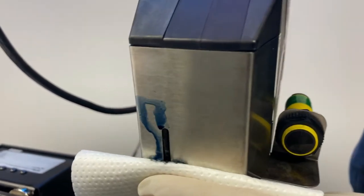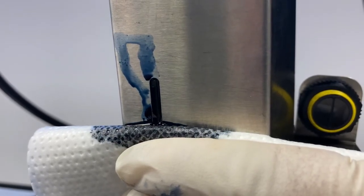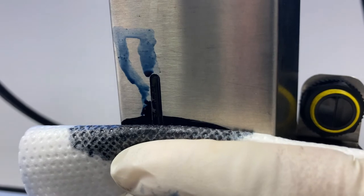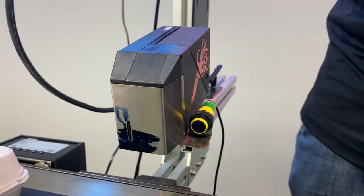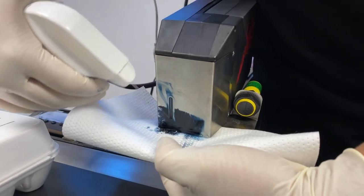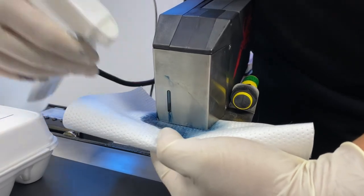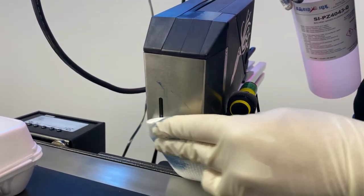We're going to press the priming button. We're looking to continue priming until we don't see any more air bubbles come out of the print engine and we see a good steady flow of ink. Then we wipe down with the wipe, take the 4043 cleaner on spray, and spray down the face of it to clean off the rest of the ink on the faceplate. Dry off what we can with the wipe — now we're ready to print.